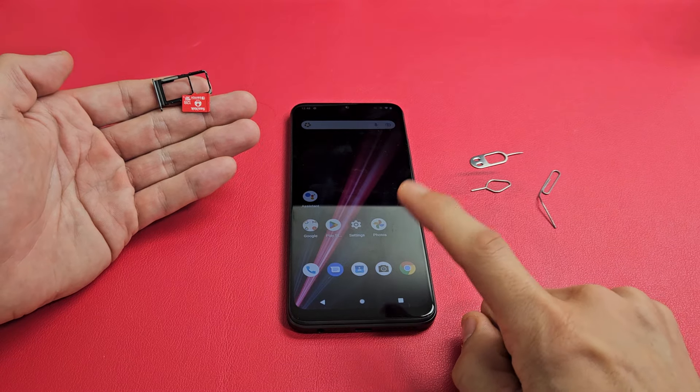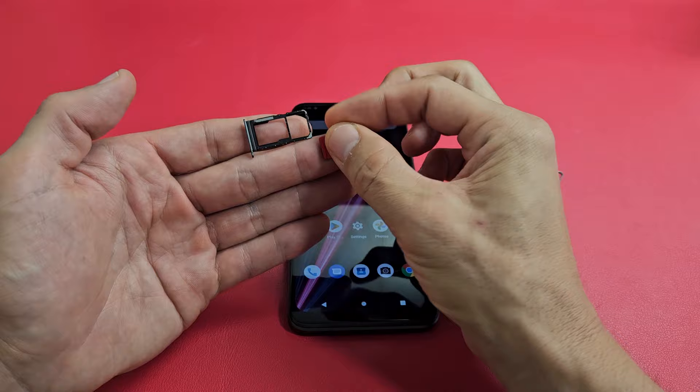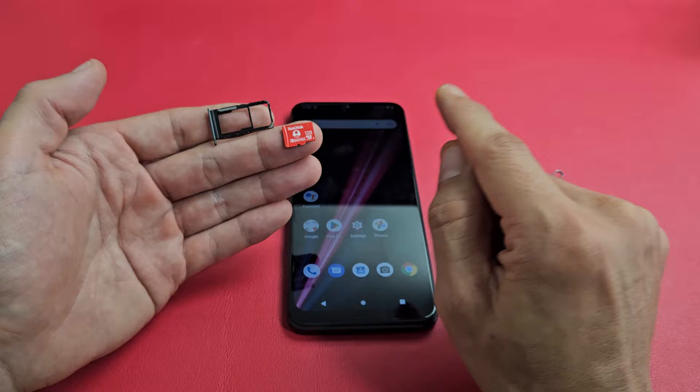Here's a Revell 6 Pro smartphone. I'm going to show you how to insert an SD card and format it. Take note, I'm only using a 128 gigabyte SanDisk memory card here. However, you can put up to 2 TB — 2 terabytes.